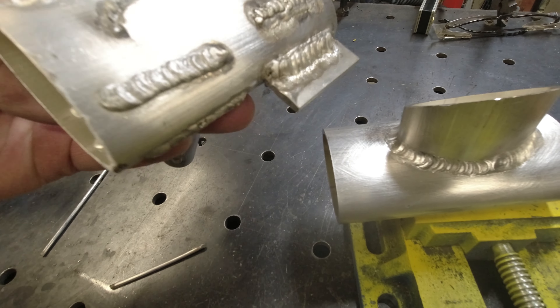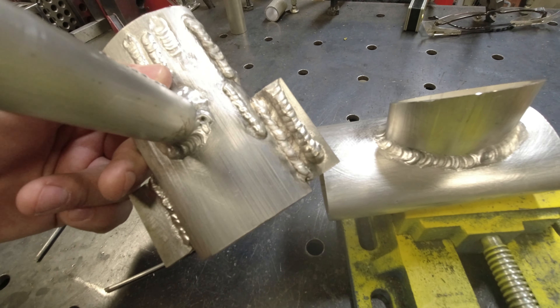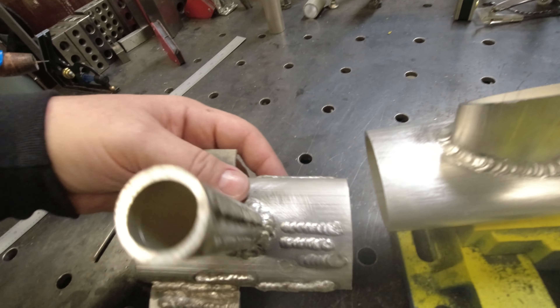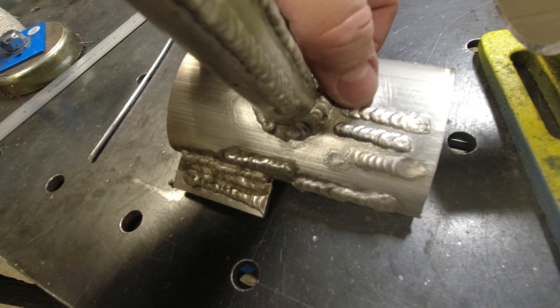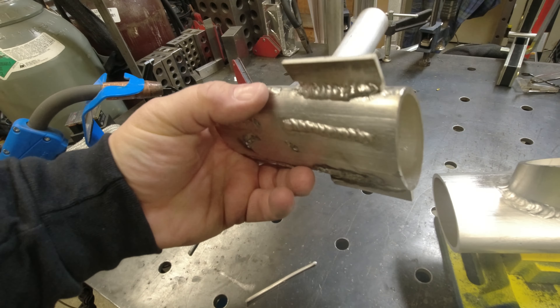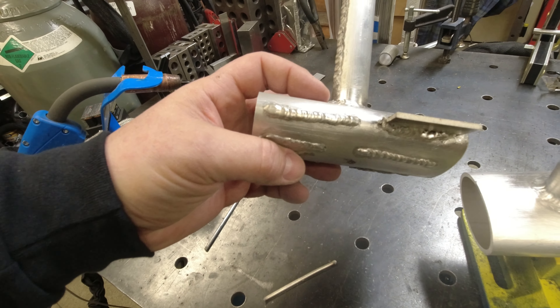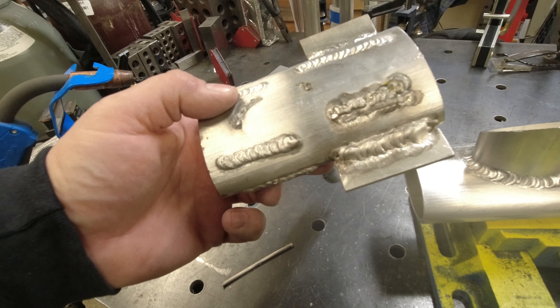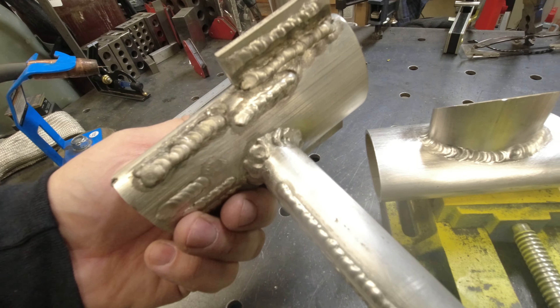From talking to the gentleman who welds this all the time — you can see here we started to get some beads going. I thought about not even showing this, but I really want to show that it takes a few beads sometimes to get things working. It's not just fire up the welder and make it work.